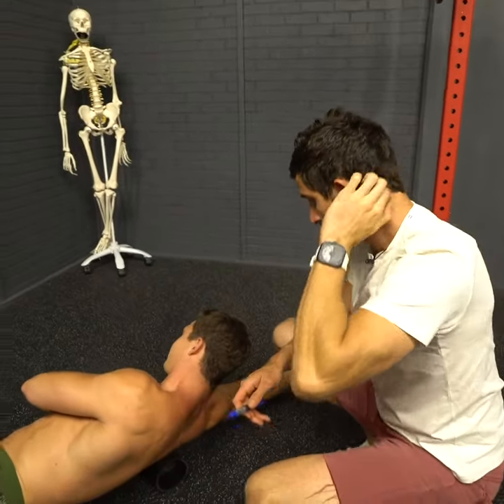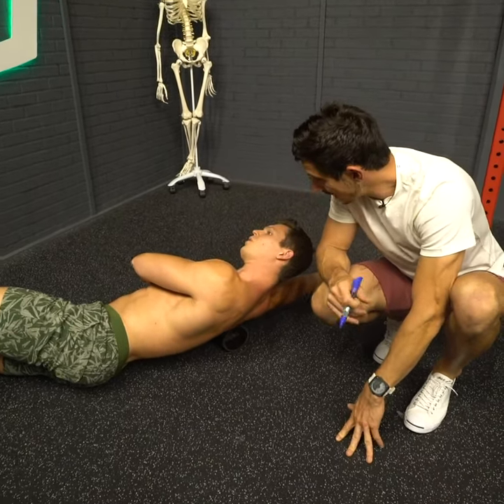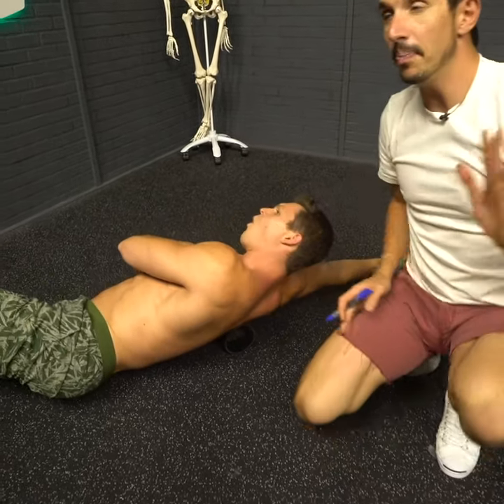Keep your head neutral. The lat goes all the way down the low back, so you can just keep rolling this ball all the way down. And when you stand up, you're going to feel you have a little bit more upright motion.